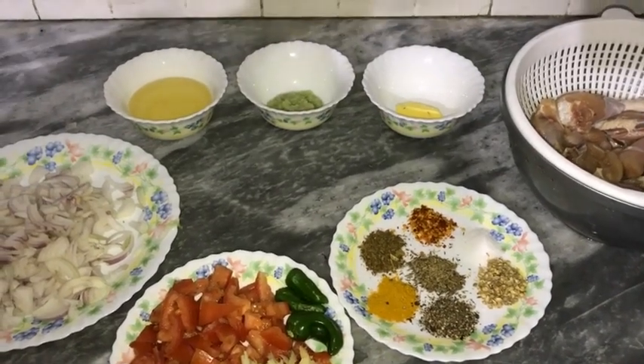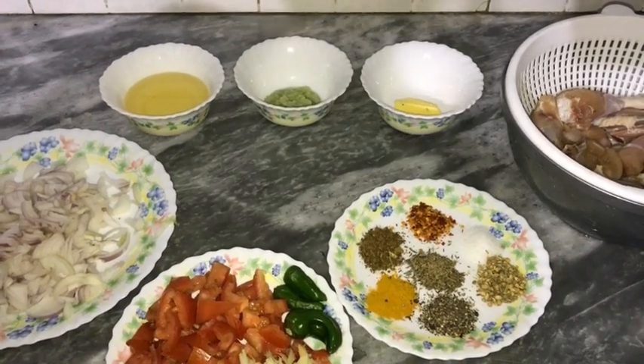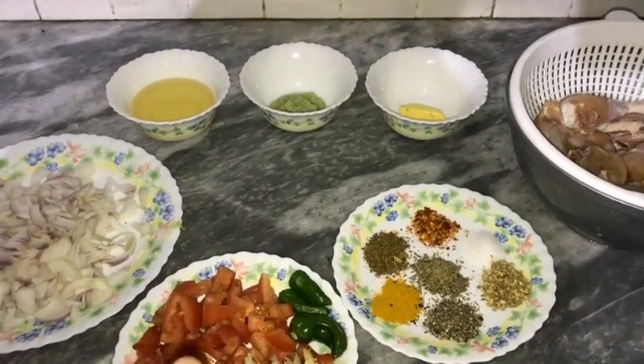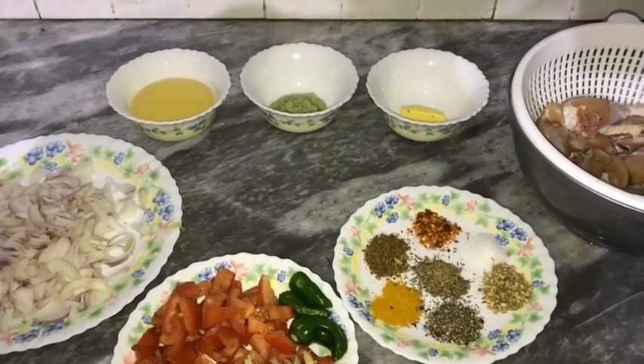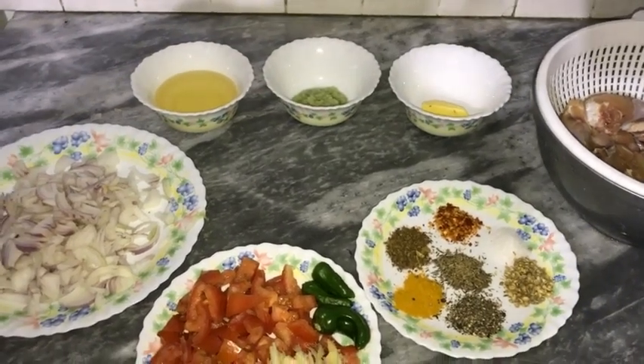So let's start today with our recipe. Today we are making traditional style chicken curry. These are also very simple and basic ingredients — this is an authentic recipe. Hopefully you will enjoy it.